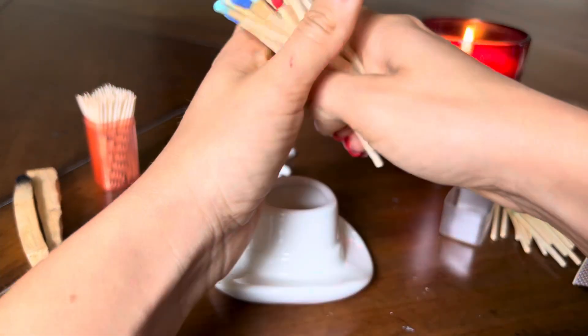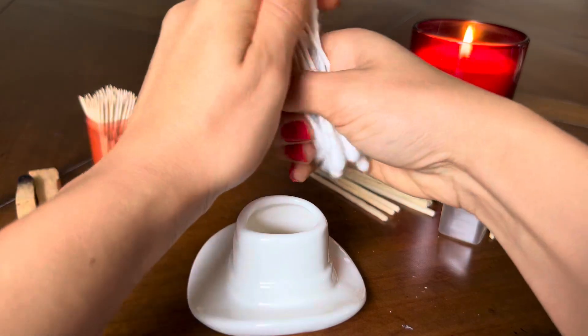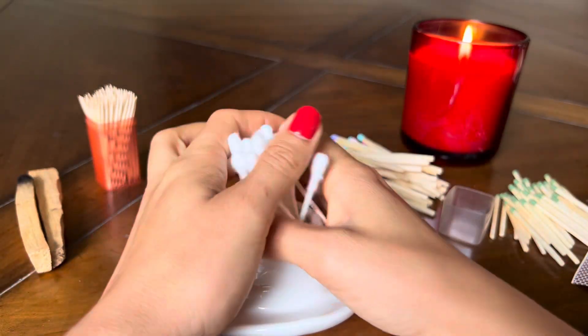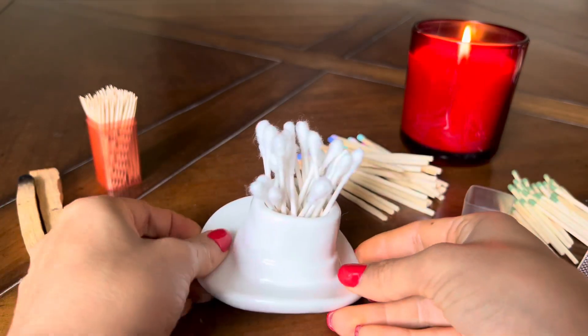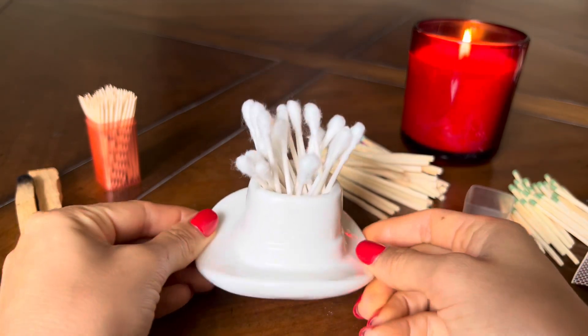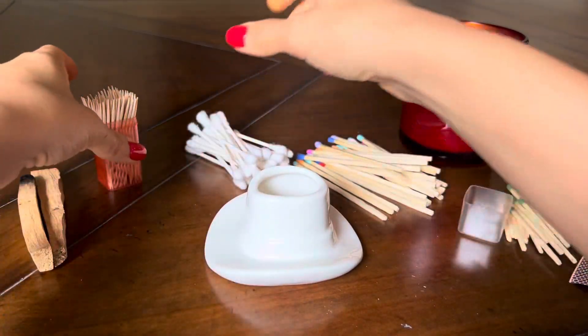You can also put other items inside your cowboy hat. Here I have some Q-tips — I'll show you what it looks like if you want to put Q-tips inside like this and put them inside your bathroom. Really adorable.